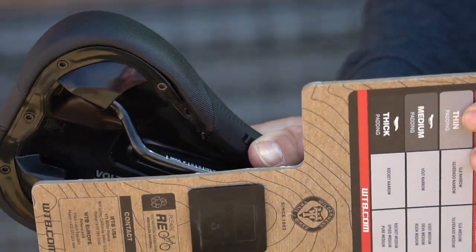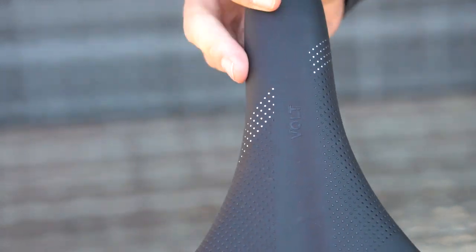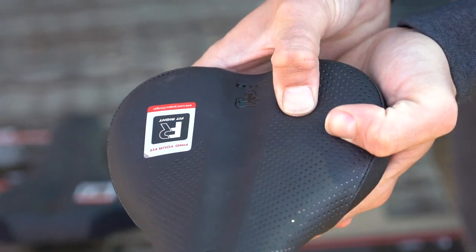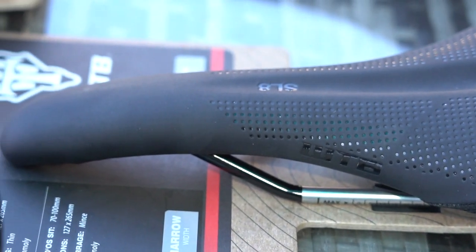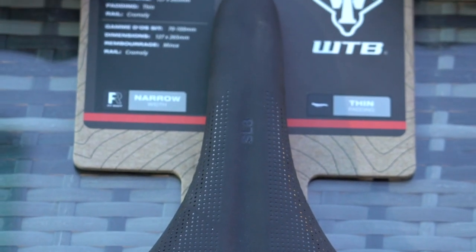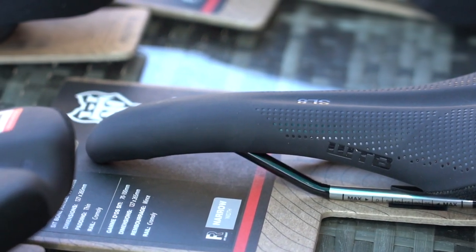On to the padding levels themselves. Found on our steel level saddles, the DNA polyurethane padding is soft to the touch, lightweight, and a great option for anyone experiencing sore contact points — ideal for shorter rides. Our HLX padding is 30% more shock absorbent than polyurethane and is actually plusher than our DNA padding. It's a great option for those who prioritise squishiness over weight saving, and it's used on our chromoly saddles with a thin level of padding thickness.